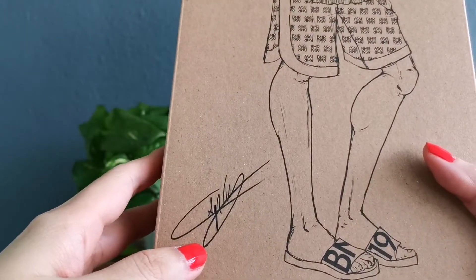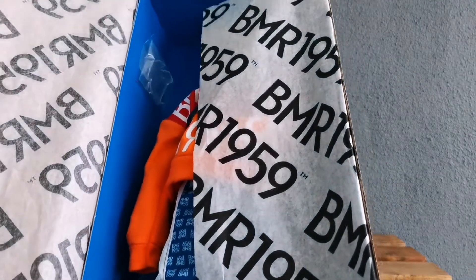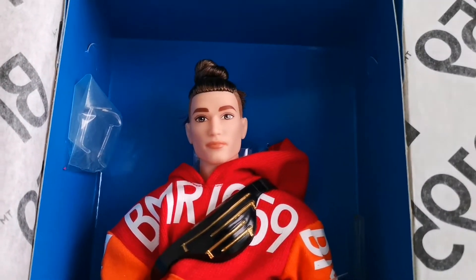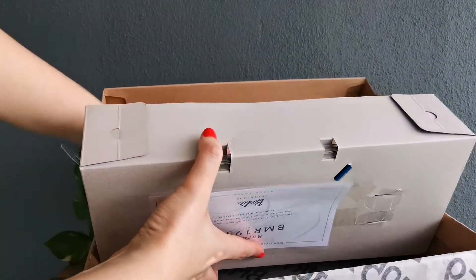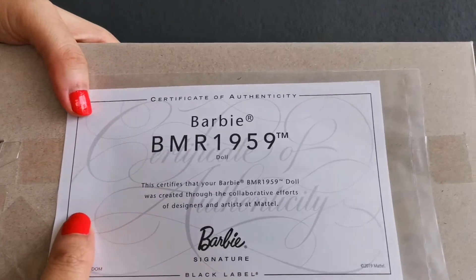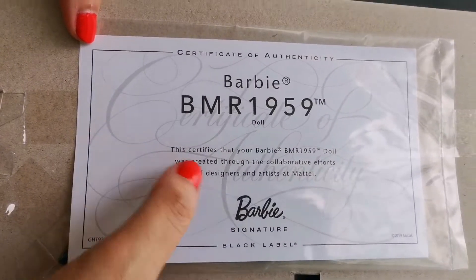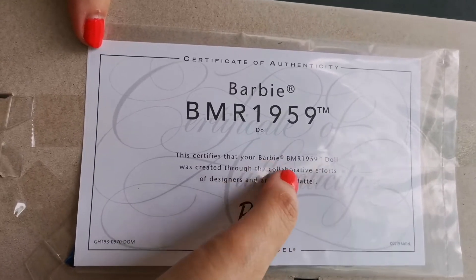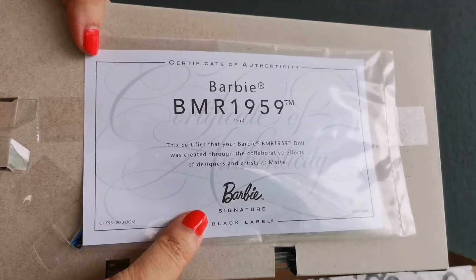This is the signature of Carly Nuera, and BMR stands for Barbara Millicent Roberts. I'm going to remove this Kenn doll out from the box. At the back of the box, there is a certificate of authenticity. It certifies that this Barbie 1959 doll was created through the collaborative efforts of designers and artists at Mattel, and it's a black label doll.